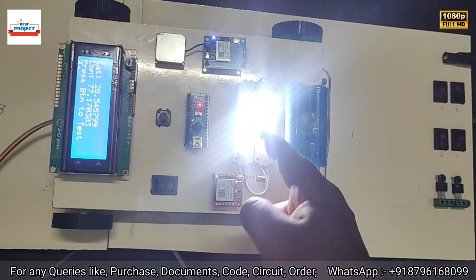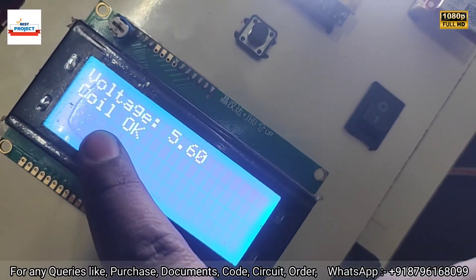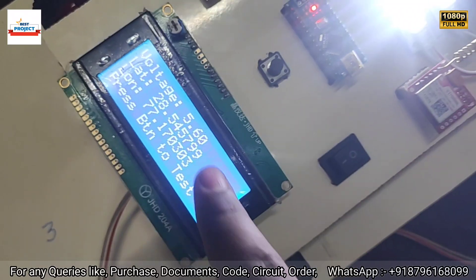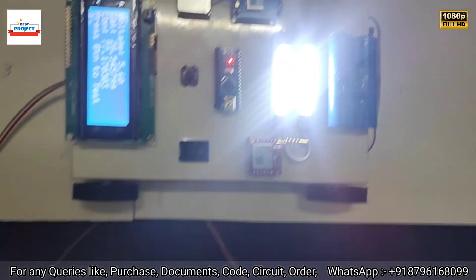We can see visually using the LED, but let's officially test the coil using the test button. After pressing the button, it is showing 'Voltage is OK, Coil is OK, Voltage is 5.60V'. The LED is glowing, confirming the coil on spot two is working.